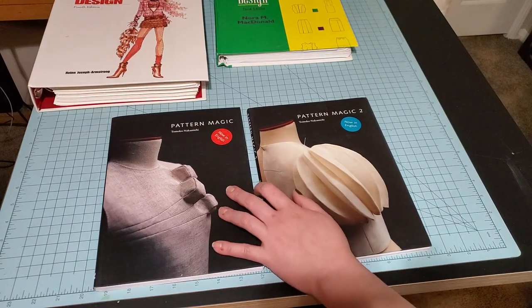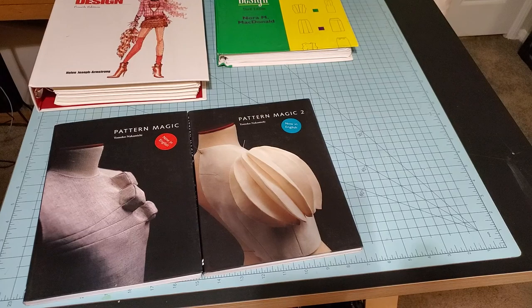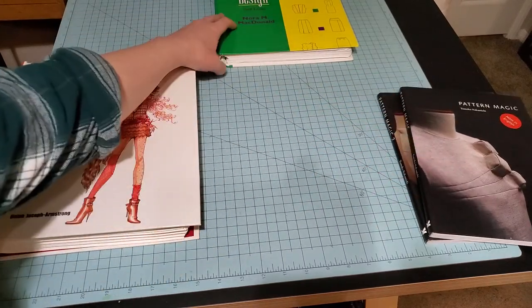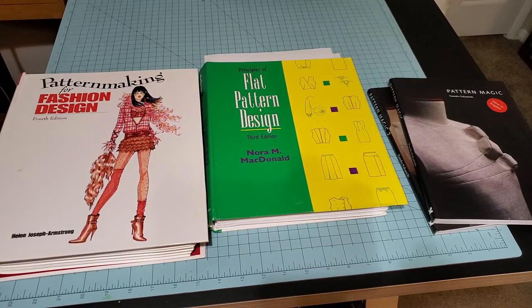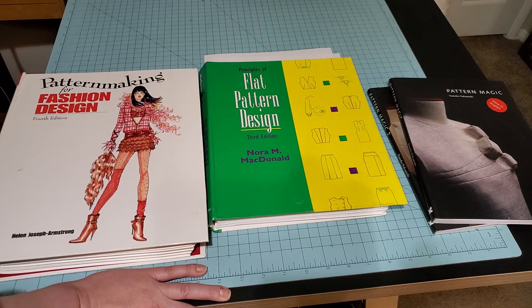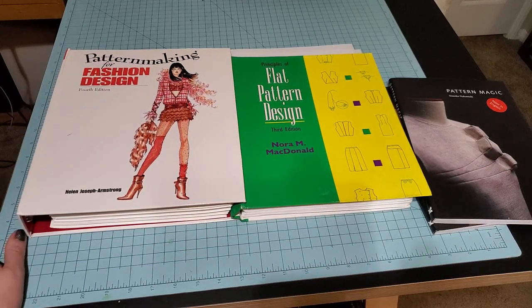These books run somewhere between $20 and $25 a piece. If you get into pattern drafting and really like pattern manipulation and want to make weird, cool stuff, these are great references to have on top of your basic pattern manipulation books. This is by no means all of the books I have on patterning — I'll probably do another series on historical patterning books at some point. I own a lot of books; they're stashed in different places right now because I don't have enough shelf room.